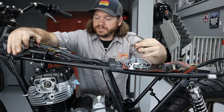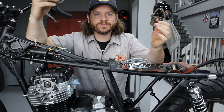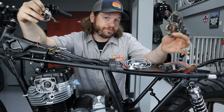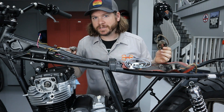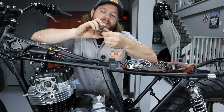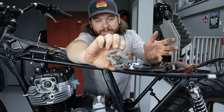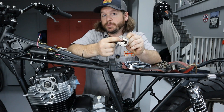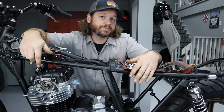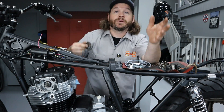The earlier bikes — the 360s and some of the early 400s — had points. A points-based system is very simple; they've been around forever. You can find parts for them and they're generally very reliable, but you do have to make adjustments and keep up with them. The points-based system uses a mechanical advance unit, which is pretty common for about every points-based bike. It has an alignment pin on the back and it sits on the camshaft in a specific position, rotating around to tell the bike when to fire.